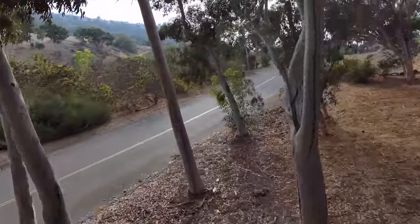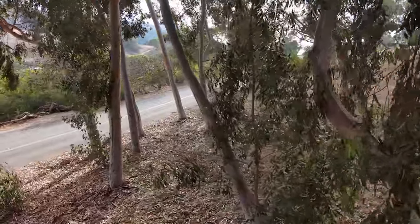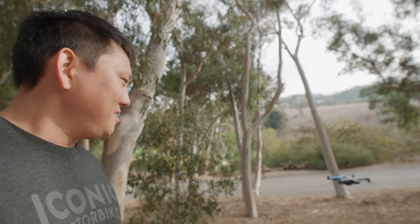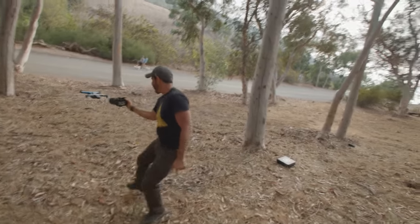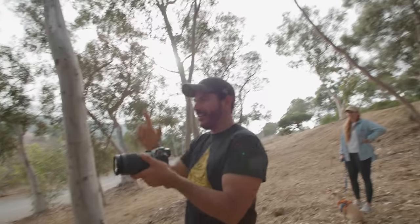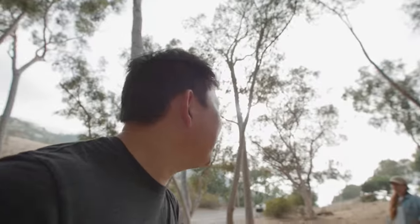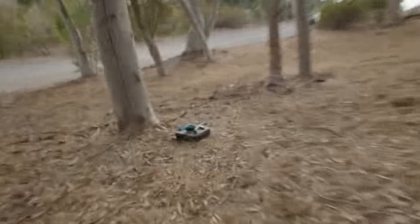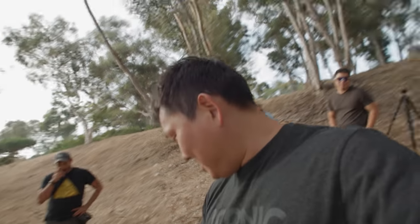I'm literally just trying to fly it around and crash it into things, but it just won't crash. It's really solid in terms of obstacle avoidance — I haven't even heard a propeller touch anything yet. You would think I'd be able to at least clip one of these thin little branches. And then it just landed itself on the case — it literally just went back and found the case and just landed itself.